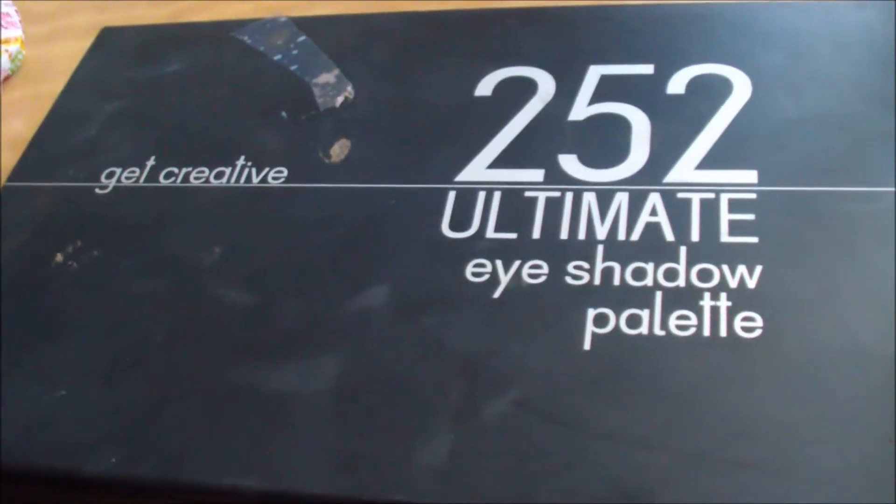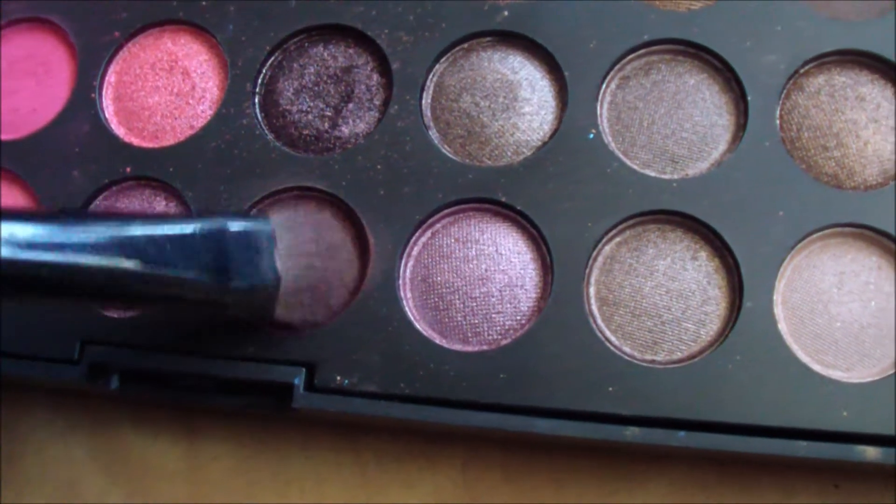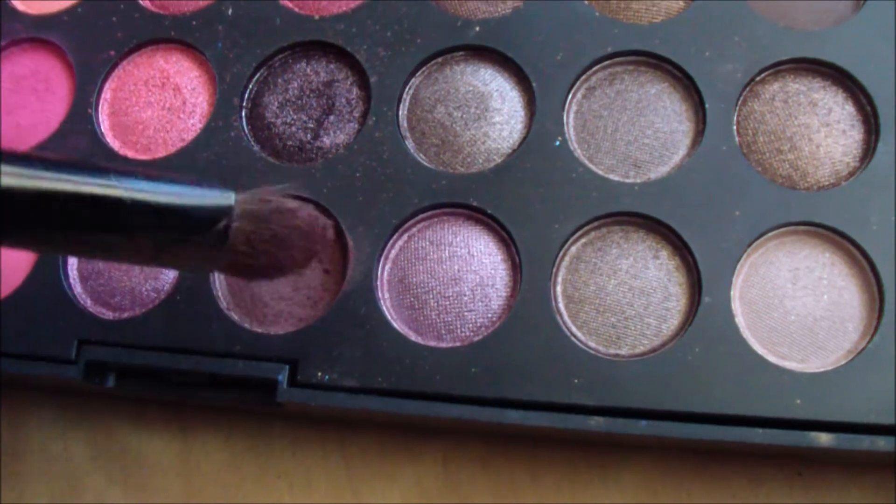In my Coastal Scents 252 palette, I'm going to take this nice cranberry color right here and place this all over my lid.